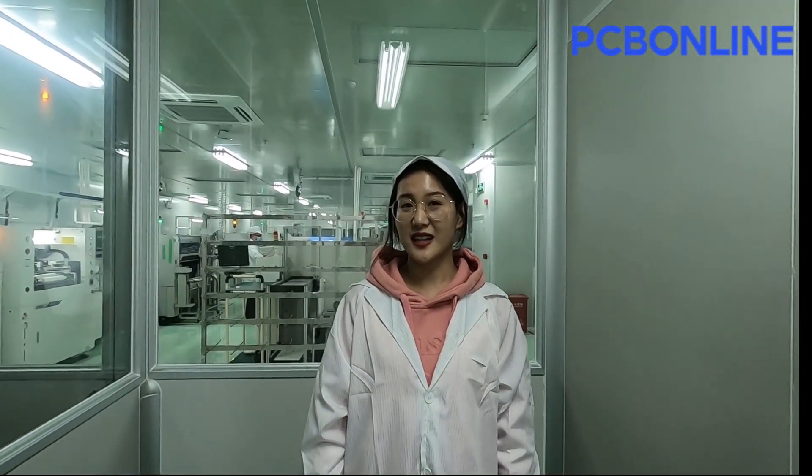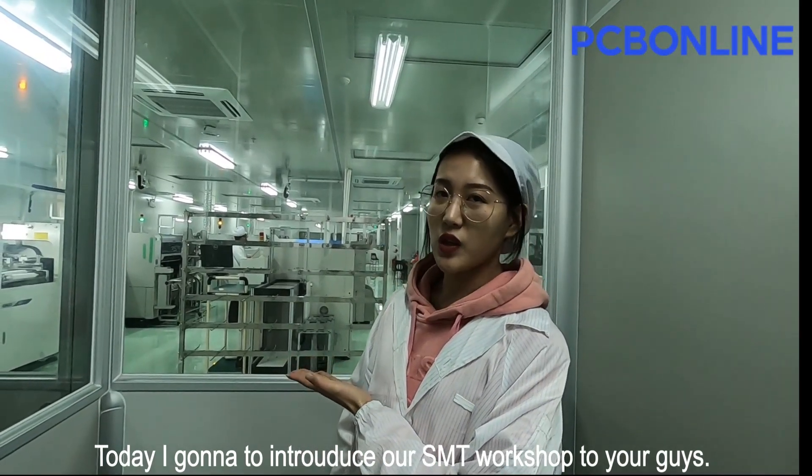Hey, I'm Alyssa. Today I'm gonna introduce our SMT workshop to you guys.